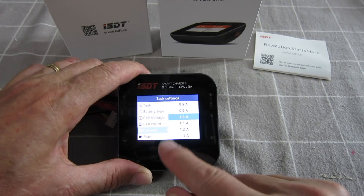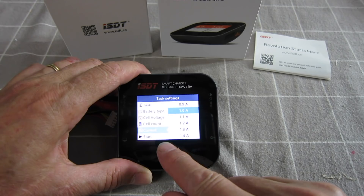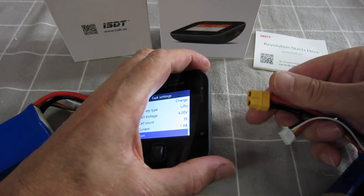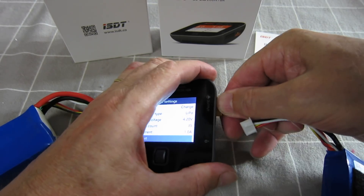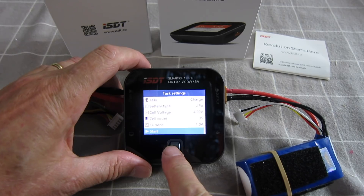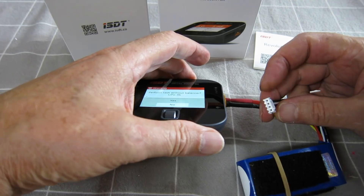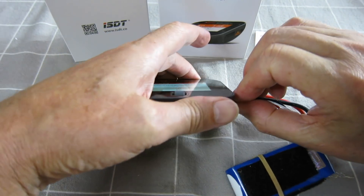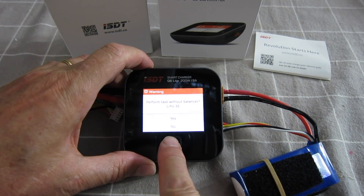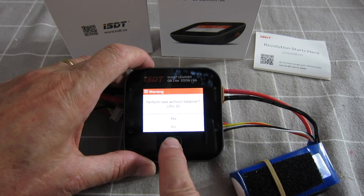You can limit the current — it can take up to 25 amps I think, something like that. I'll stick with 1 amp to start off with and I'll plug my other little battery in, a 3S 1300. Push start — oh, I've got to plug the balance lead in, oh that's cool. You've also got an option of charging without the balance lead, which is good for some batteries.